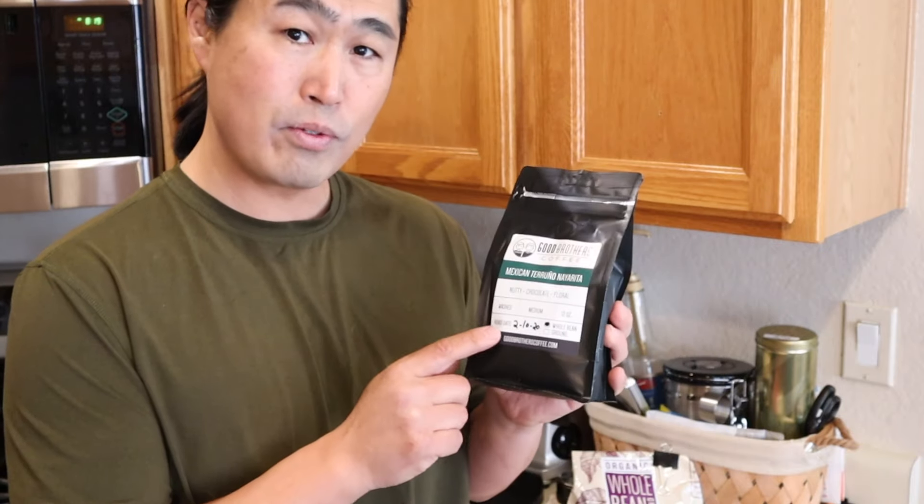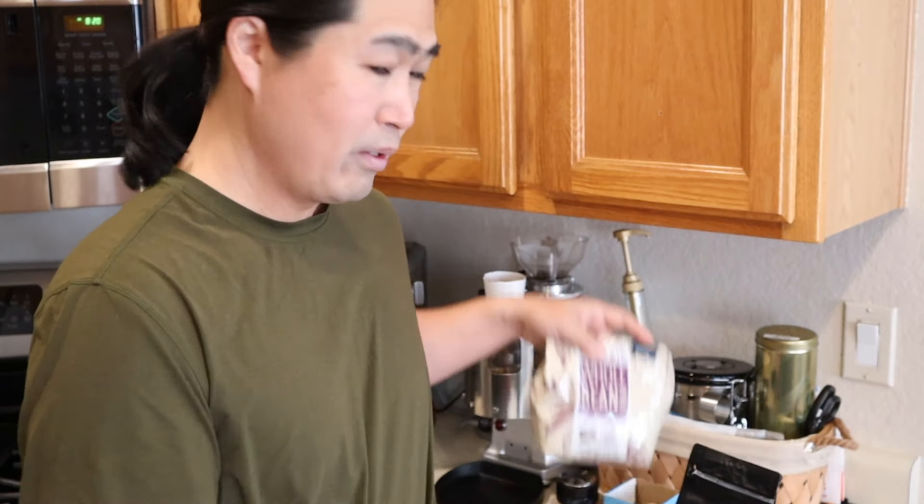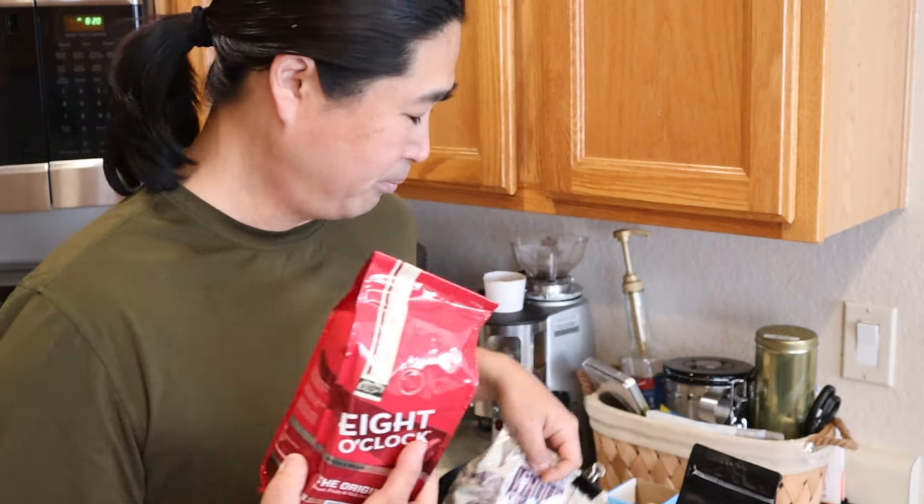We know this one is roasted on February 10th, but with these beans we have no idea. So I know you guys talk about getting fresh beans from the store — technically it's not the freshest. The only way to ensure freshness is to go to a local coffee shop and buy beans from there — you know they're fresh.